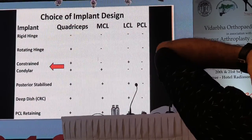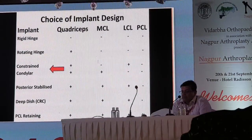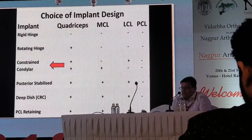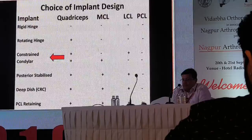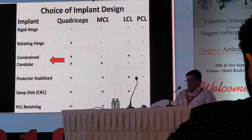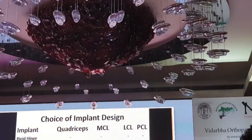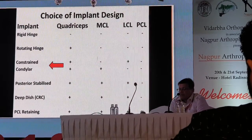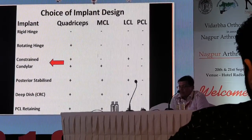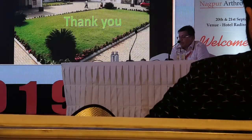In summary, the choice of implant design depends on both the bony and soft tissue status. A rigid hinge is absolutely indicated when everything is compromised including the quadriceps. A rotating platform hinge can be chosen when all are compromised except the quadriceps, which is good. A rotating constrained implant is appropriate when the quadriceps and collateral ligaments (MCL and LCL) are intact. If the MCL is lost, you can still use a constrained implant combined with collateral ligament reconstruction. PS, deep dish, and PCL-retaining implants all have their well-known indications. Appropriate selection is important.